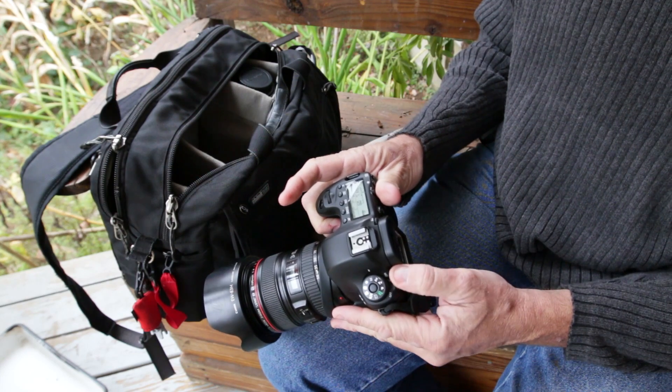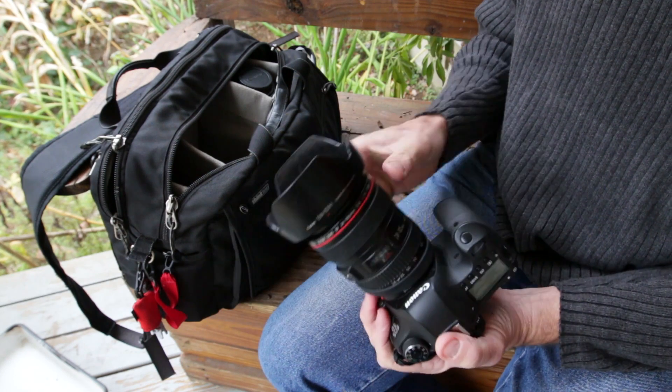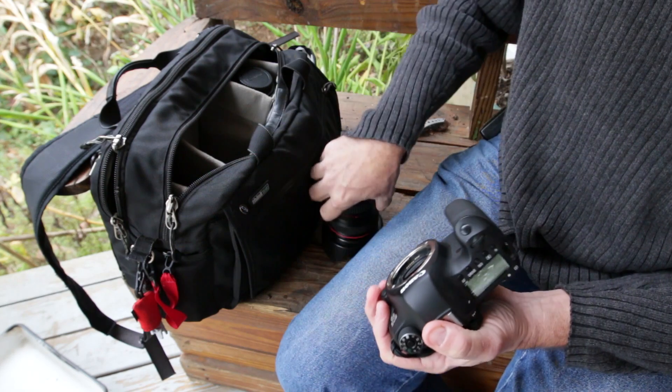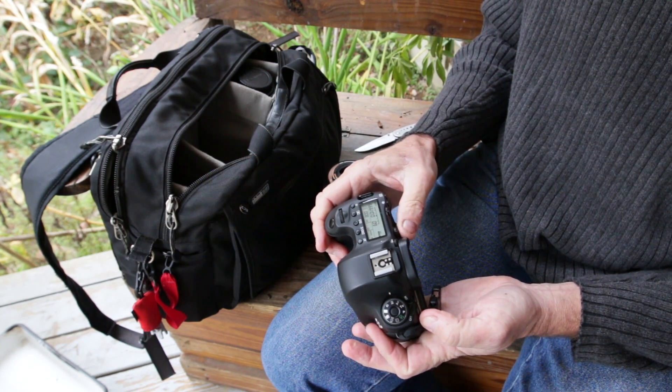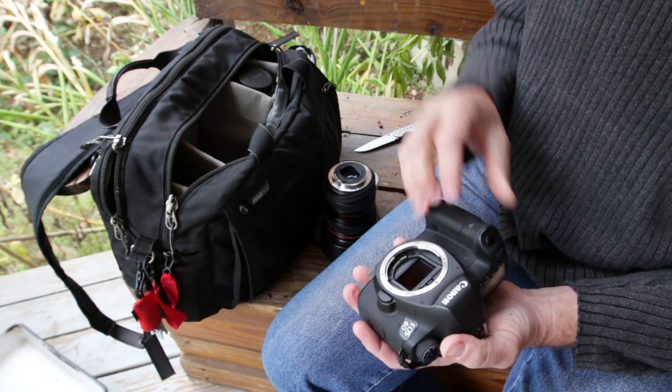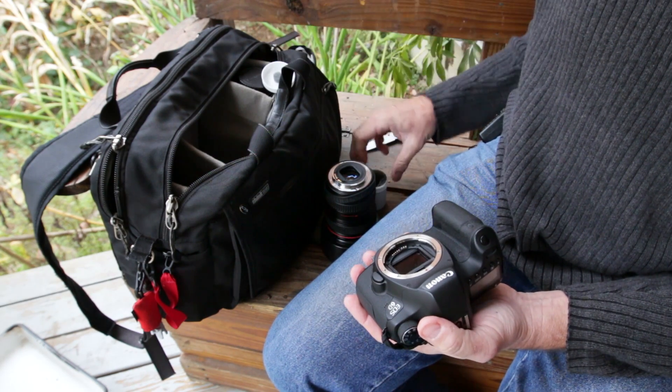It's a little trickier. You'll want to power down your camera, pull your lens off again, power up your camera, and go into live view mode. Then you'll want to take a look in the little container.